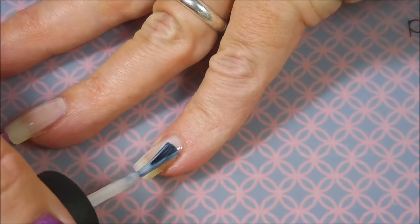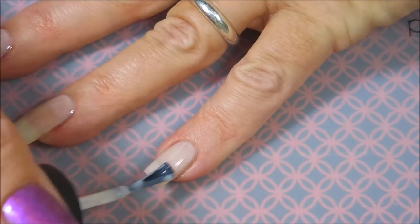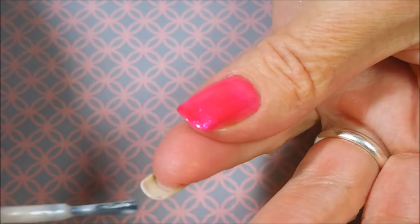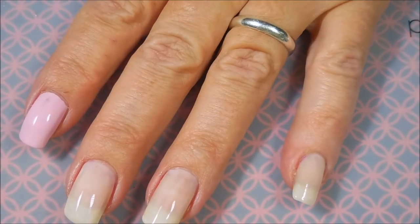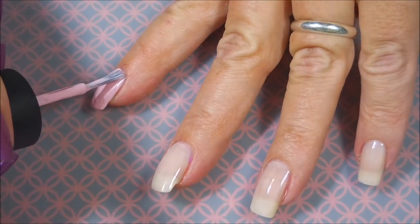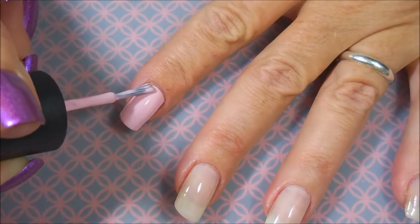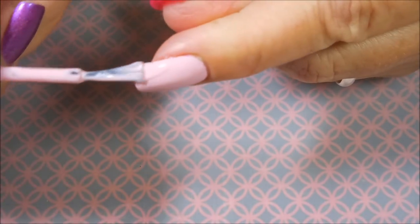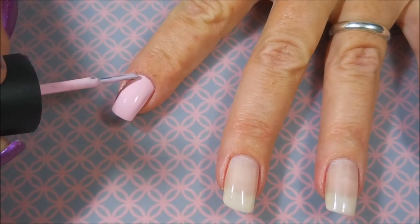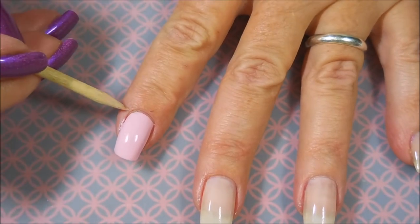Here we go with our first coat on the pinky nail. This might be a really good polish to use for a French tip design — I might have to give that a try sometime. We're gonna go back in with some more polish and add our second coats to everything. I love these China Glaze polishes. I've been trying to work on my untrieds and wear things I haven't worn before, but all of these are much loved in my collection.